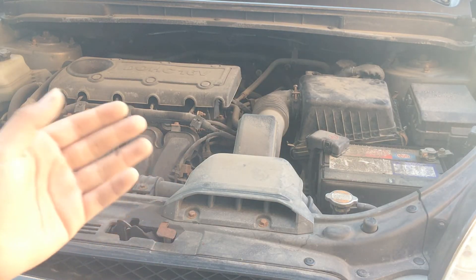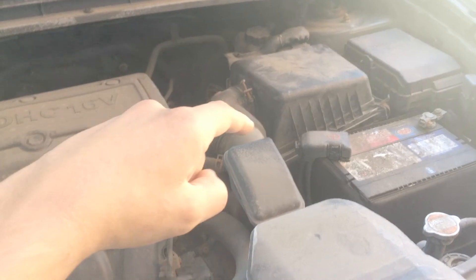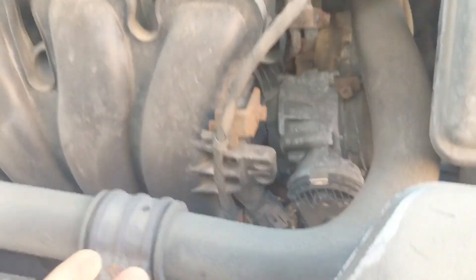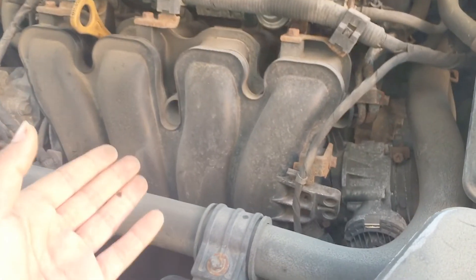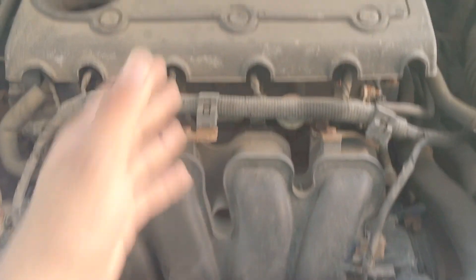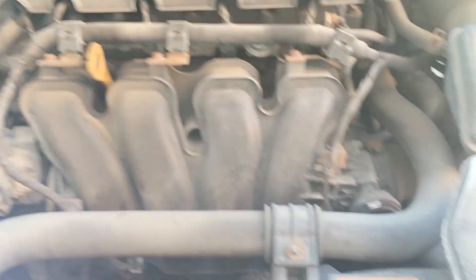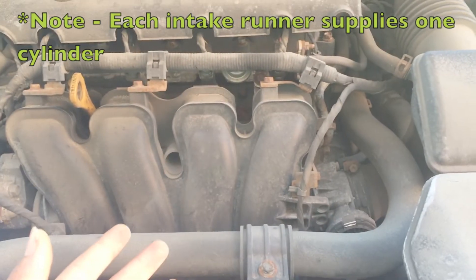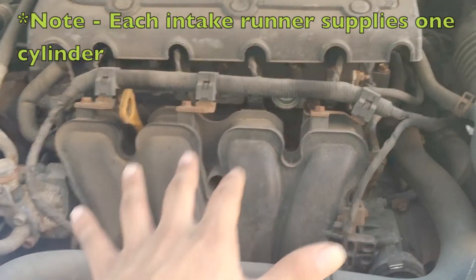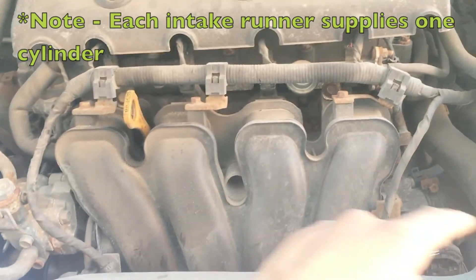We're at the last stage of your intake system: your intake manifold. After your air has been cleaned by your air filter, gone past your throttle body, and been monitored by either your MAP or MAF sensor, it enters the bottom chamber of your intake manifold, called your intake plenum, and then travels up each of the individual runners and finally into your engine. In the case of this Kia Rondo, we have an inline 4, so we have 4 intake runners. If this were an inline 5, like an Audi Quattro S1, we'd have 5 intake runners. An inline 6, like a Toyota Supra 2JZ, would have 6 intake runners.